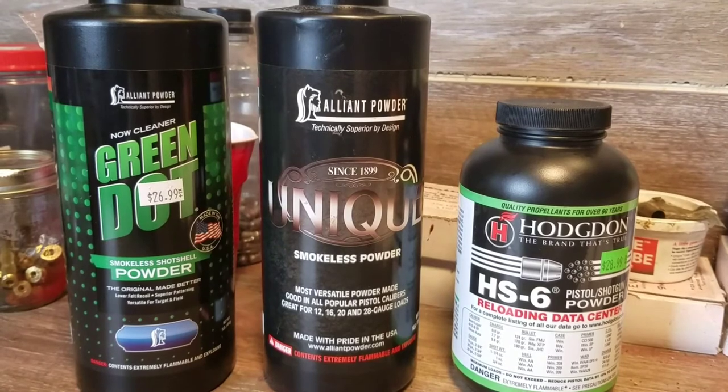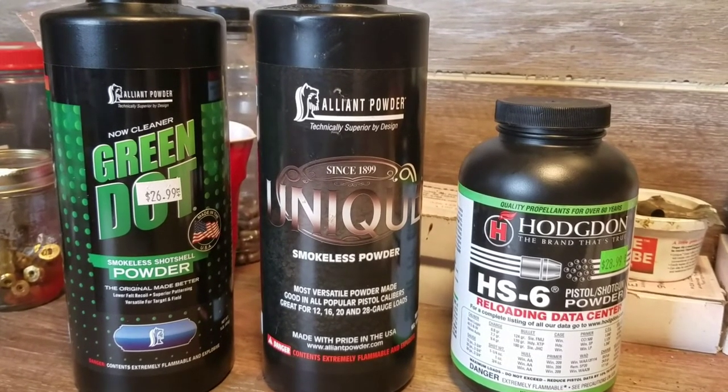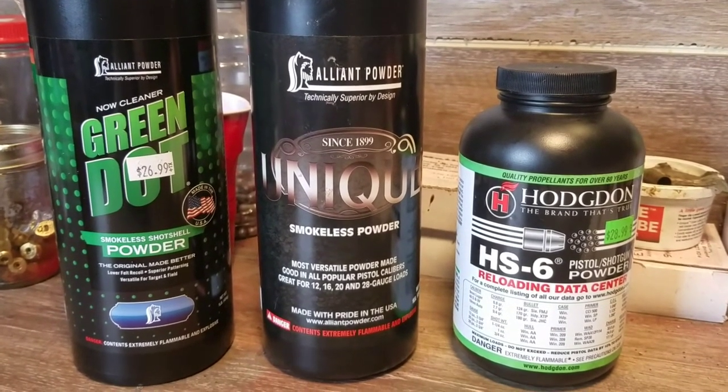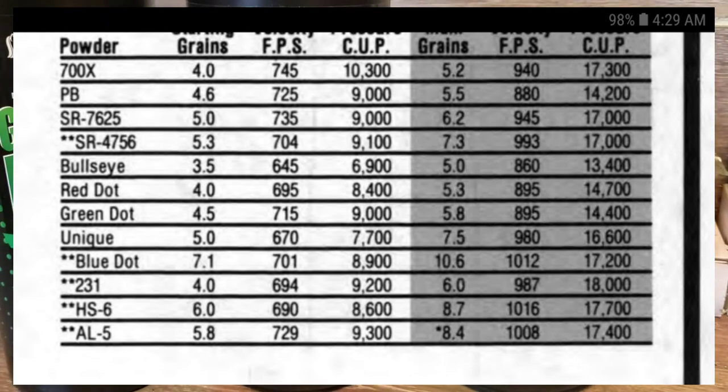I have three different powders here: Green Dot, Unique, and HS6 — I could use any of these three to load .45 ACP. I'm going to insert some load data from the Lyman Cast Handbook. For Green Dot, the minimum load is 4.5 grains and the maximum is 5.8, a range of 1.3 grains. For Unique, minimum is 5.0 and maximum is 7.5, a range of 2.5 grains. For HS6, minimum is 6.0 grains and maximum is 8.7 grains, a range of 2.7 grains.